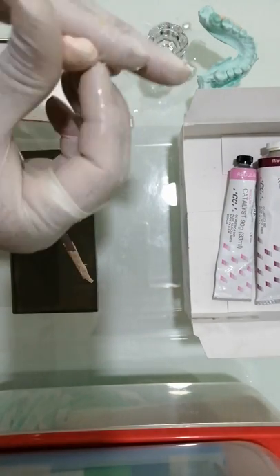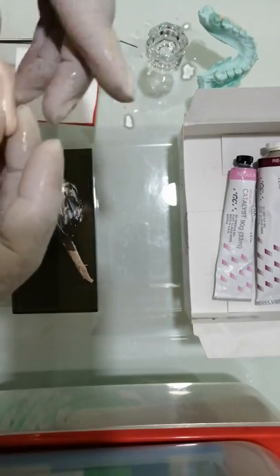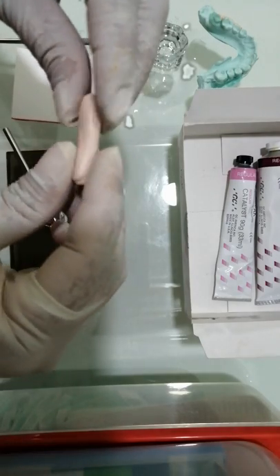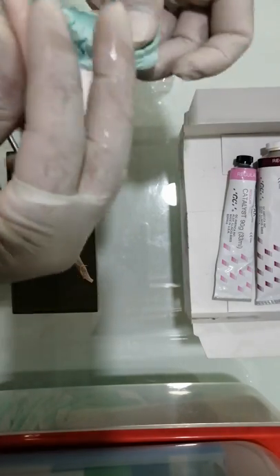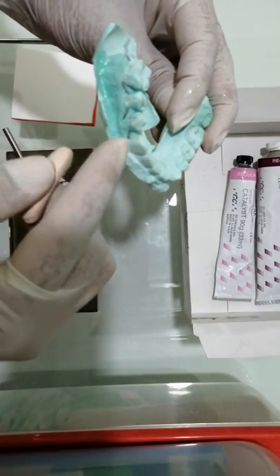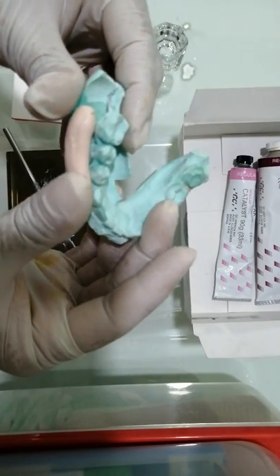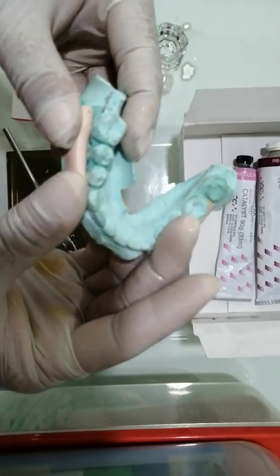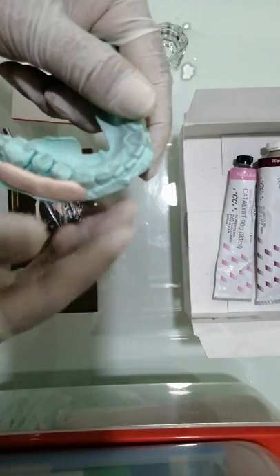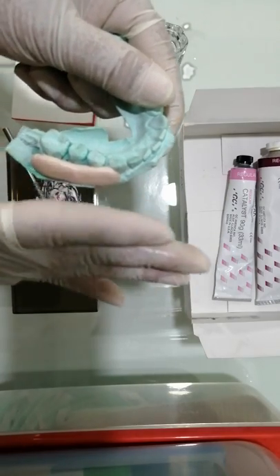Make it into a round mass and then mold it according to the surgical site. I am making it into an elongated mass. I have a cast here — supposedly we've reflected the flap on this quadrant, from canine to molar. I'm going to slowly adapt this. In the patient, you have the cheek muscles which you can use to mold this material onto the teeth and into the vestibular area.